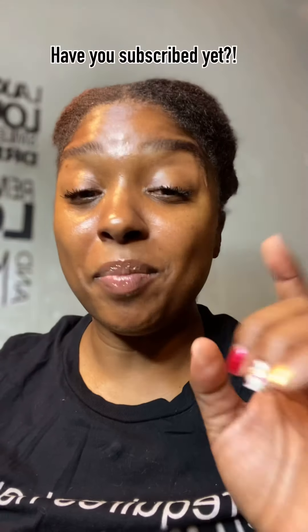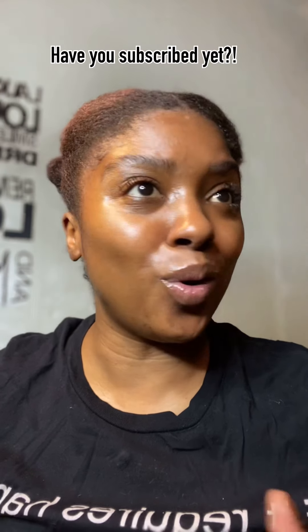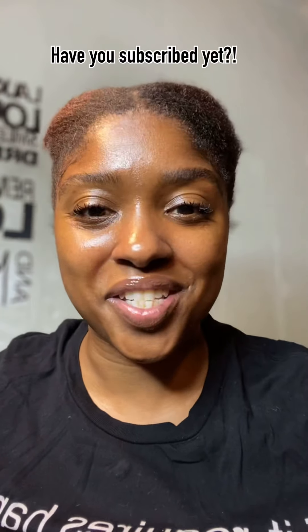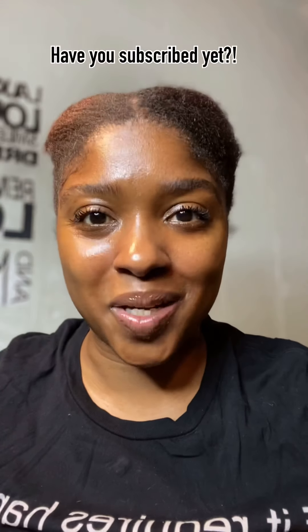Hello everybody, welcome back to my channel! Today I'm going to show you how I go from this into this. Stay tuned for the rest of the look. But first, have you subscribed yet? Have you hit that bell to let you know when I have a new video out? Did you like this video, did you share it in your stories, did you show somebody else how bomb this hairstyle turned out?